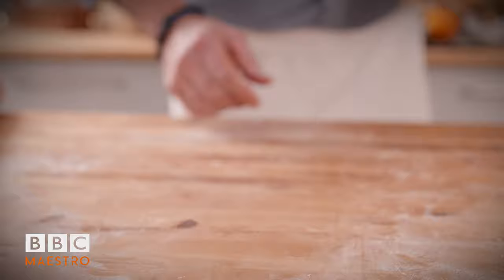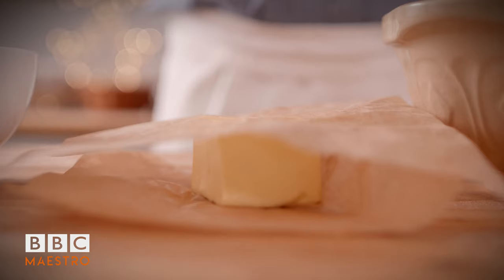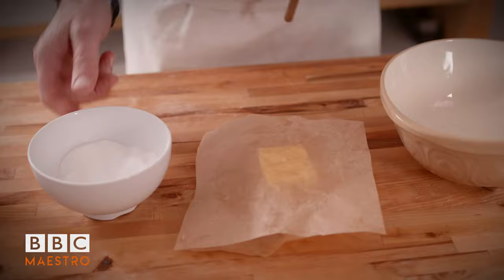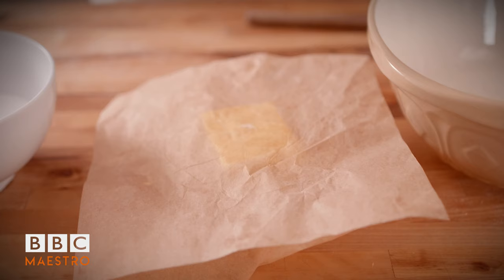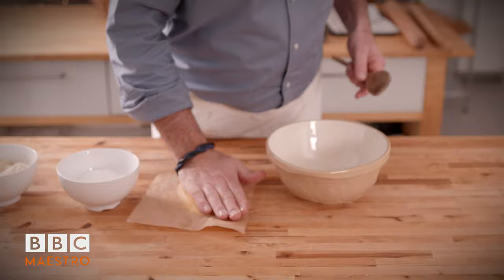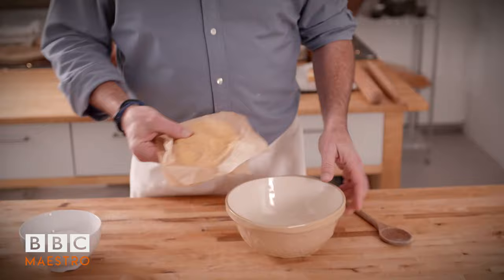While the pastry is resting in the fridge, we're going to keep busy making our frangipane, also known as almond cream or crème d'amandes in French. We need some butter, some caster sugar, ground almond, some flour, and some eggs. And then a little je ne sais quoi for later. The reason I put everything in the right order is to make the perfect frangipane. You need to follow the rules, otherwise you're going to make something very heavy and dense. If you want the frangipane to be very light, so it's not overpowering when you eat it.